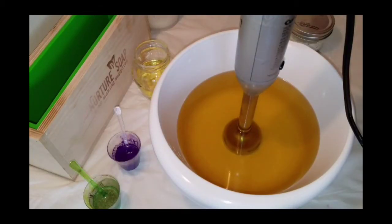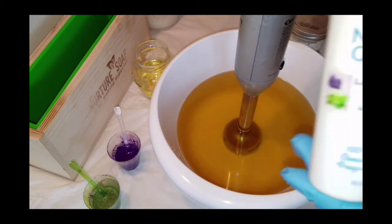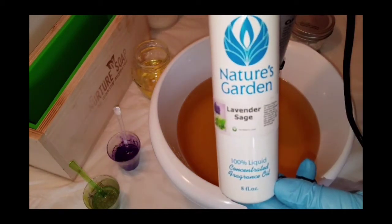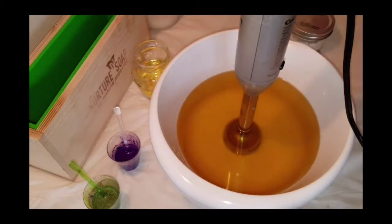Hello, welcome to Emerald Soaps. My name is Emily. Today I'm making a lavender sage cold process soap. This is the fragrance I'm using from Nature's Garden — it smells amazing. Lavender is not even one of my favorite scents; it's a little bit strong for me, but when they cut it with that sage it's just beautiful.